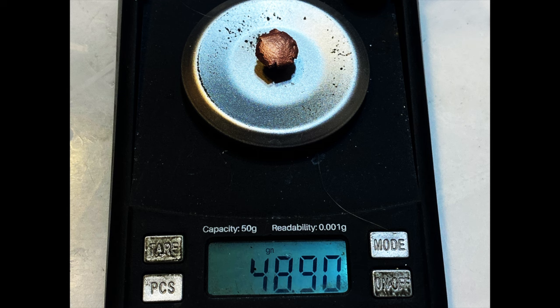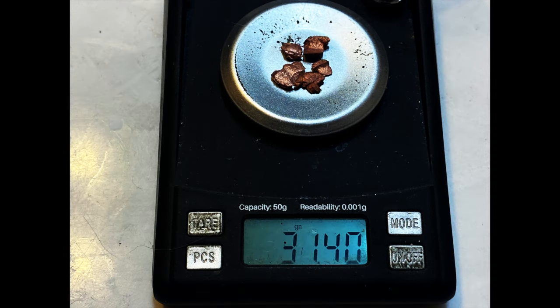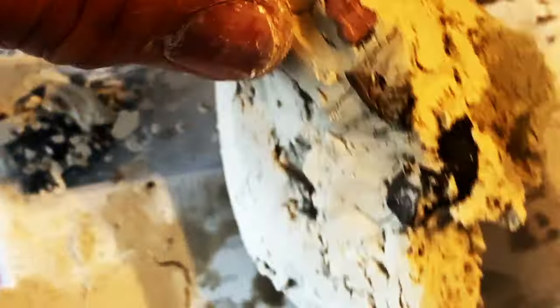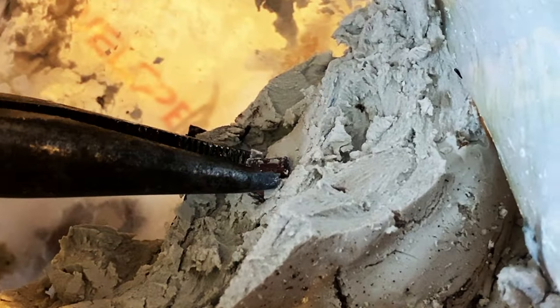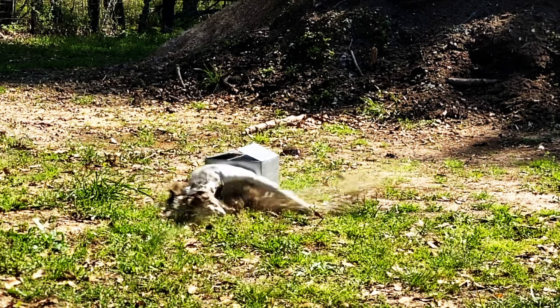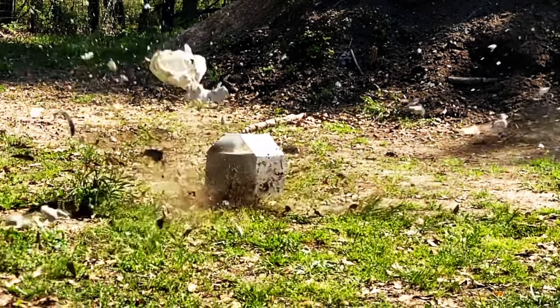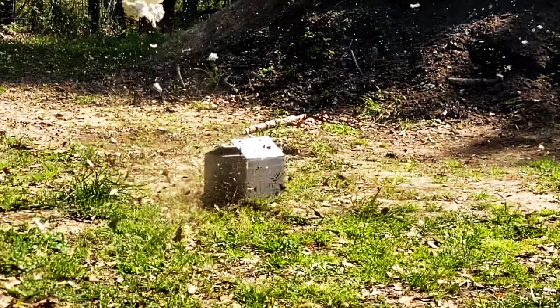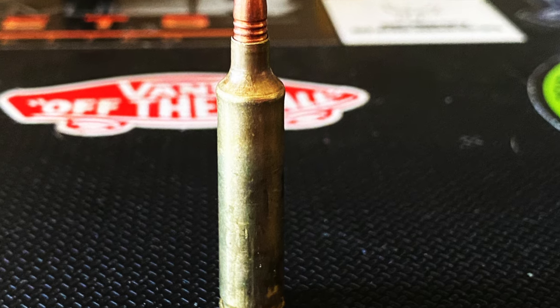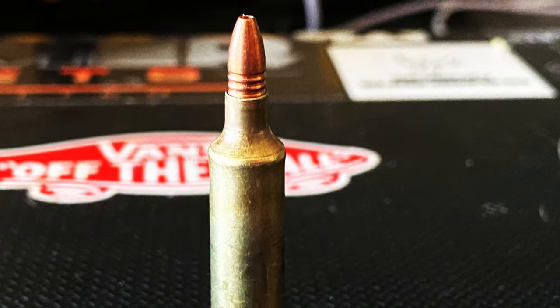The shank weighed in at 48.9 grains. The petal weighed in at 31.4 grains, giving a recovered weight of 80.3 grains. The largest three petals found their resting place three and a half to four inches within the molding clay. The two smaller petals were found 75 to 99% of the way through. After watching this impact in slow motion, the bullet had fully expanded within the first inch or inch and a half of the molding clay, fully detonating at the three and a half to four inch range, blowing the heaviest clay a good two feet in the air. Stay tuned for the next test where I'll be running my fastest bullet at over 4,900 feet per second.